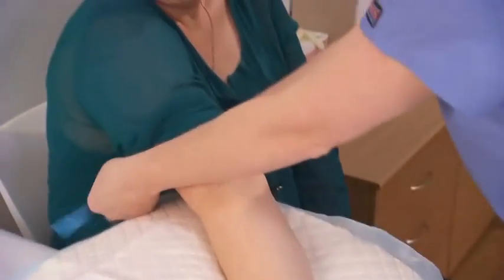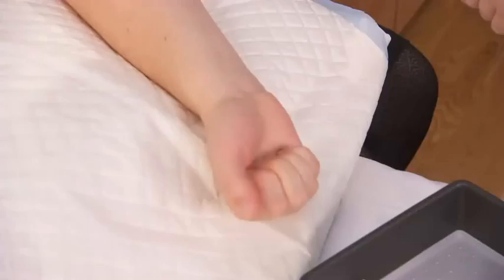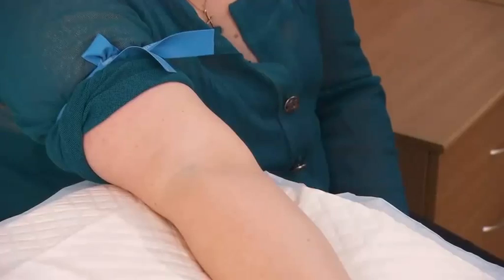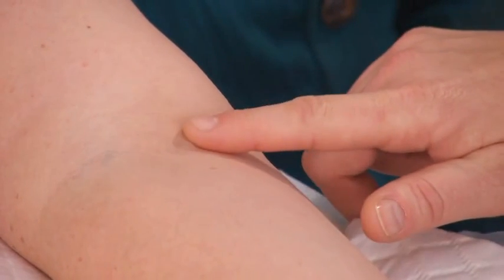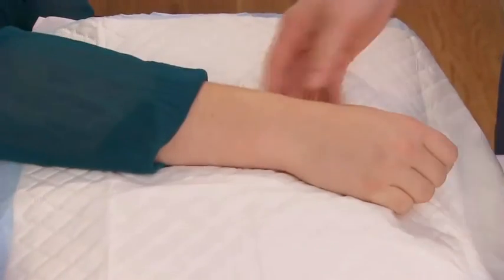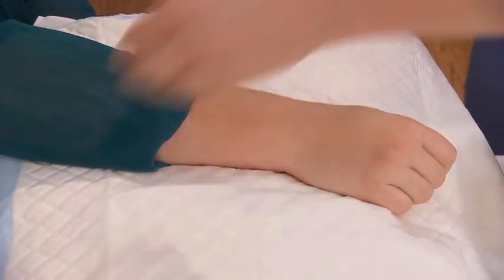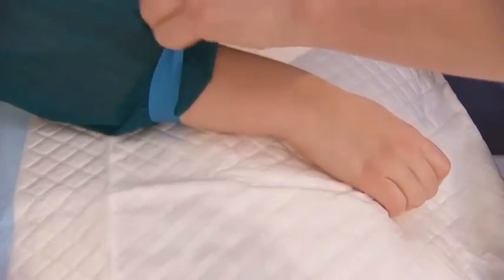Apply and position the tourniquet 3 to 4 inches above the patient's elbow. Ask the patient to make a fist to make the veins prominent. Palpate the vein using the index finger and select the best site for needle insertion. If using the dorsum of the hand for butterfly needle insertion, extend the patient's arm in a similar way with the dorsum of the hand uppermost.